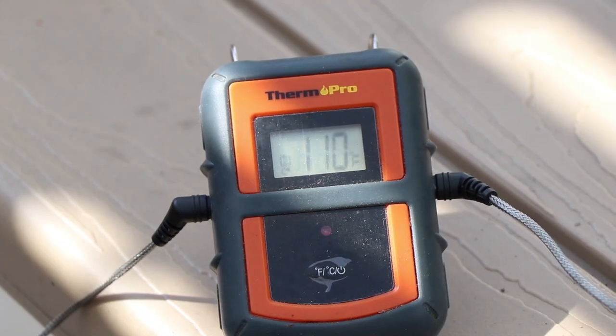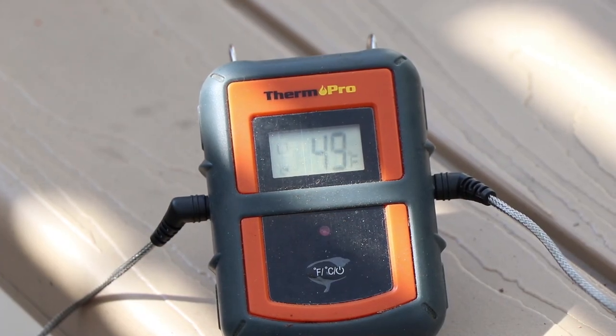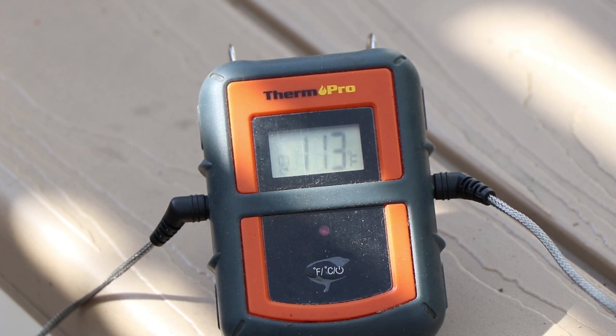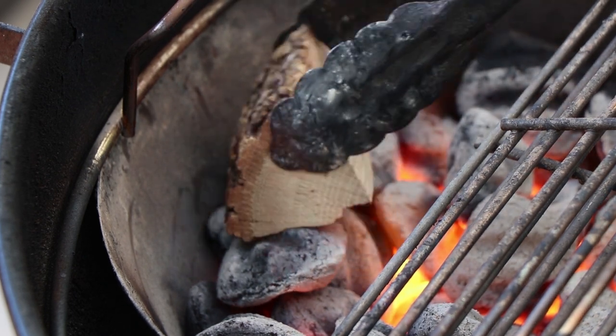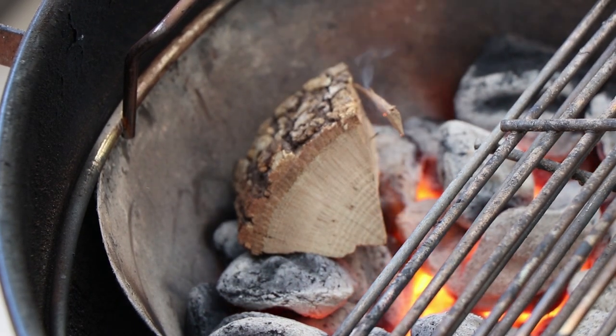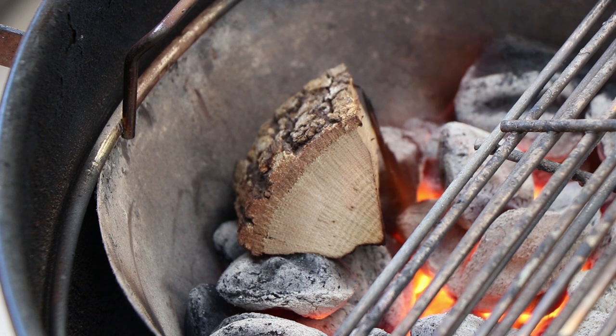We're showing an internal meat temperature of about 49 degrees. It's been sitting out for about half an hour, coming up to a little closer to temp. Now it's time to get some wood on the Vortex. Today I'm going to be using some post oak for smoke. We're gonna let that catch before we put our lid on and adjust our vents.